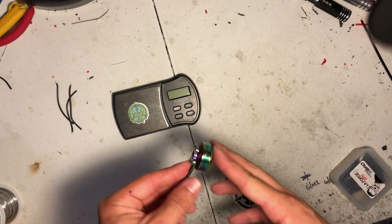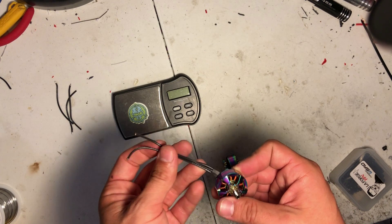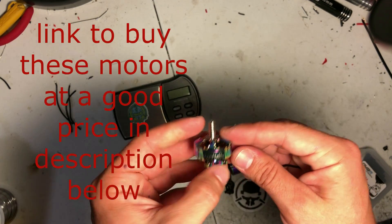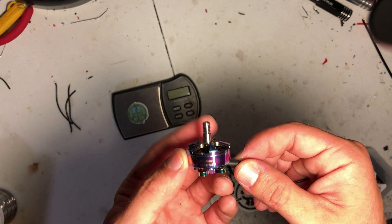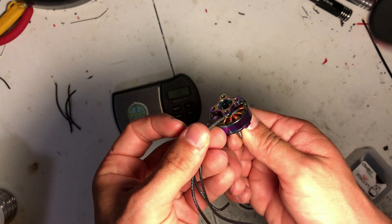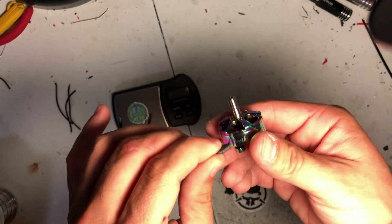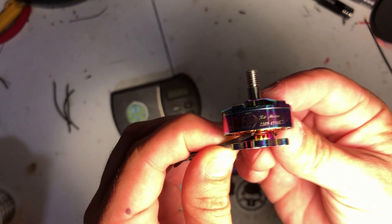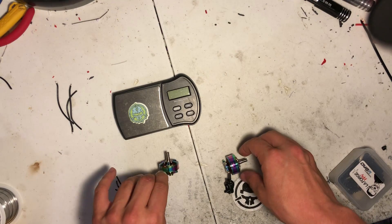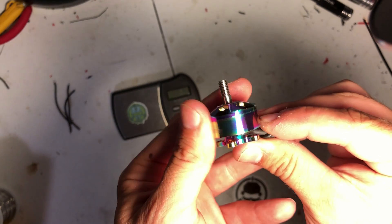What's up guys, so today I want to do a bit of a motor review. My friend Josh, who flies for the Race Flight Flight One team, sent me these motors. This is the new Brother Hobby R6 line of motors in this really dope-looking metallic chromish color, which looks fantastic on a quad. This is a 2205 1750kV as well as a 2207 1750kV.